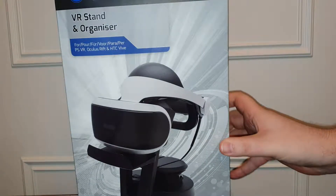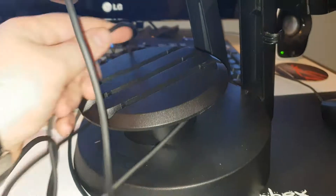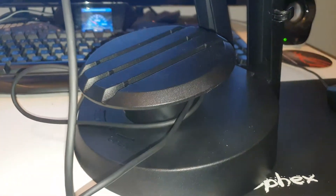It's the Venom VR Stand and Organizer, for use with PSVR, Oculus Rift, and HTC Vive. Some assembly is required. This product here, as you can see, previously assembled, comes in a couple of different parts.